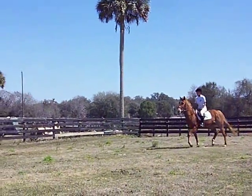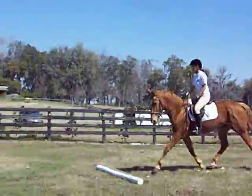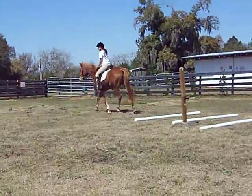You jump. Right leg, right leg. There you go. Hands forward. Good. Good.